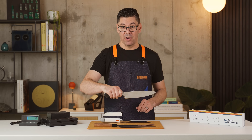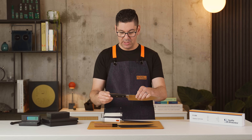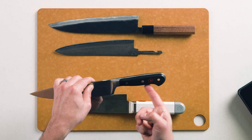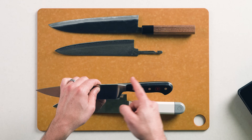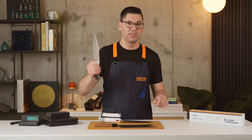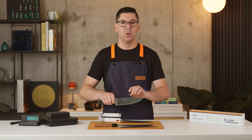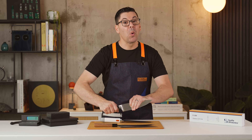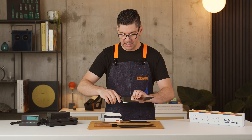This Wusthof, on the other hand, uses a different style known as full tang. You can see, revealed by the handle, that the spine of the knife actually goes all the way through. This is so that you are inspired with confidence when you're whacking through chicken bones or cutting really hard foods that apply a lot of torque against the handle of this knife.